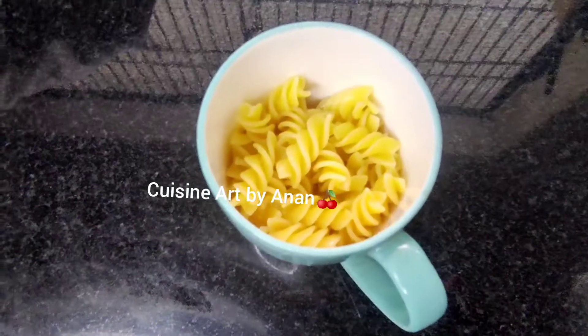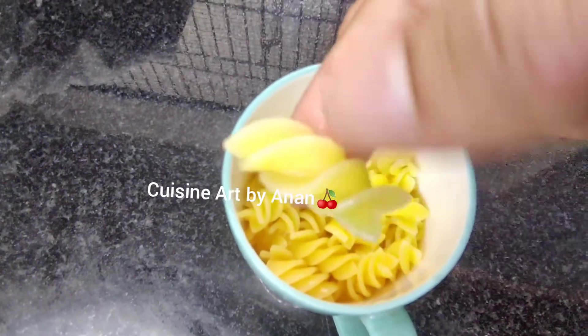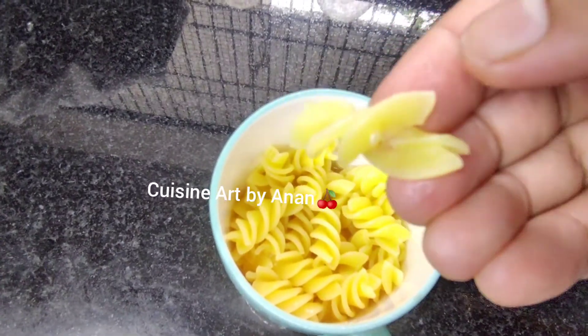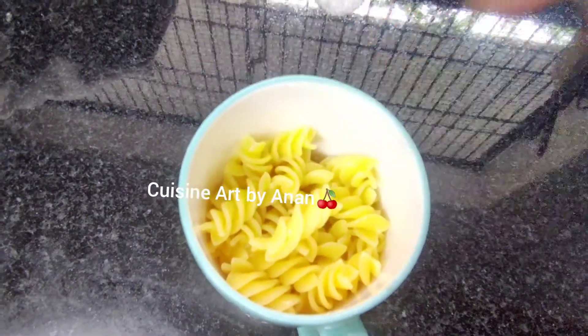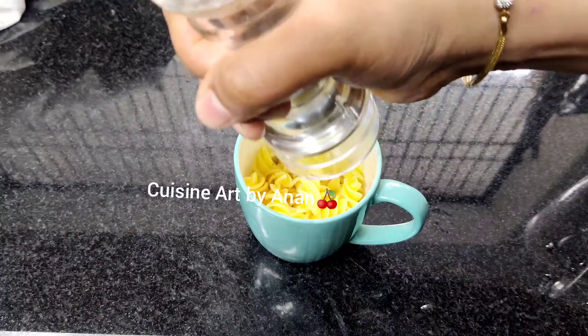Let's cook 3 minutes in the pan. Let's put a little bit in the pan and cook a little bit.